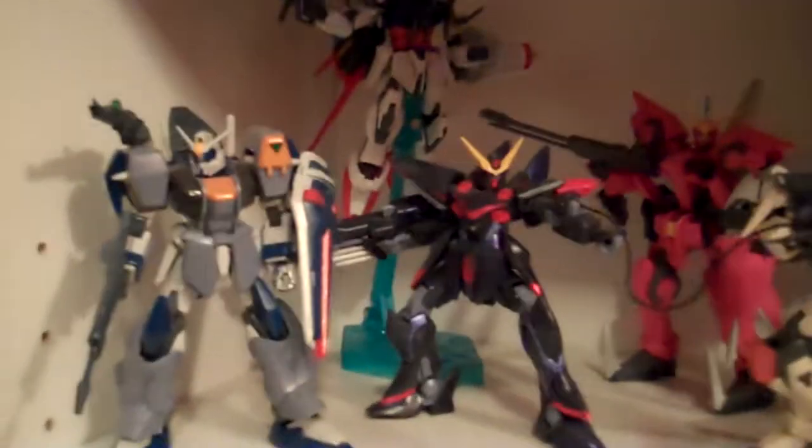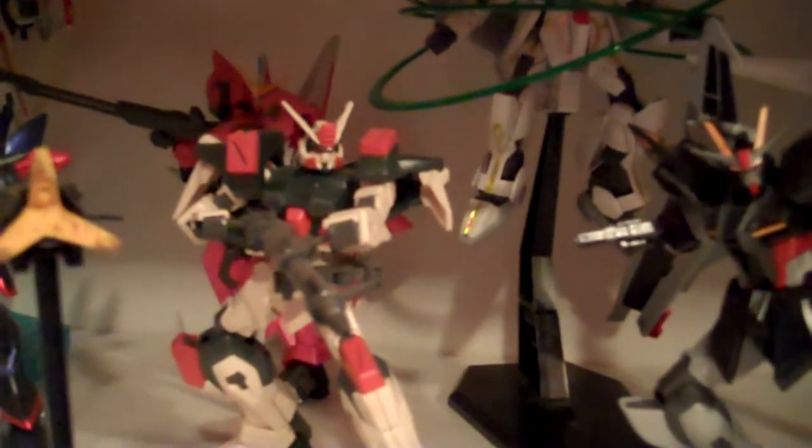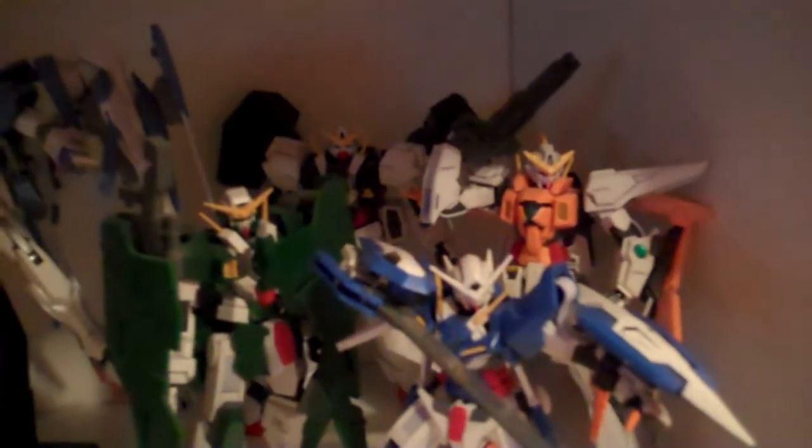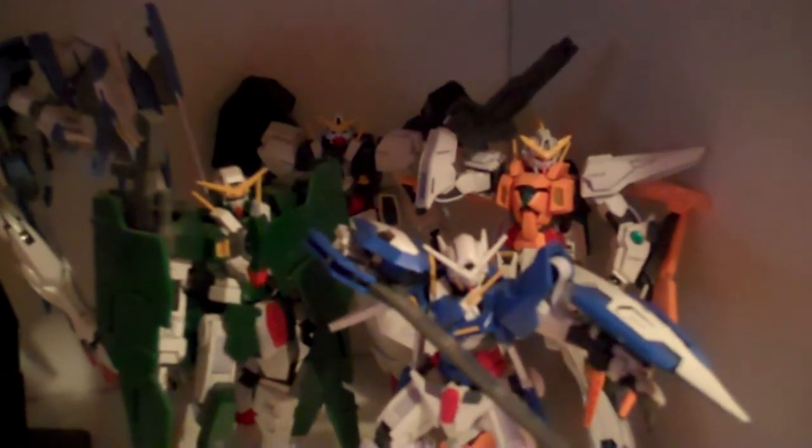The next shelf up is kind of a combination of a bunch of different series, and I'm going to start off here with the Seed kits. We have the Dual Assault Shroud, the Blitz, the Aelstrike, the Aegis — which was the first Gundam kit that I ever bought. Well, technically not the first, but the first high-grade and the first kit I bought for myself. I have a couple of old SD kits that were bought for me years ago, but this was the first one that really got me into doing model kits. Then we have the Buster, behind him is the Stargazer, and then the Strike Noir. Back there is the Double O Riser Designer Color, and then I have the four main suits from the first season of Double O — the Exia, Curios, Dynamis, and Virtue.